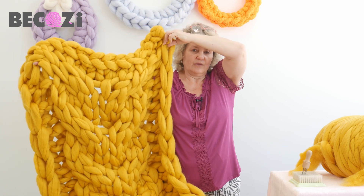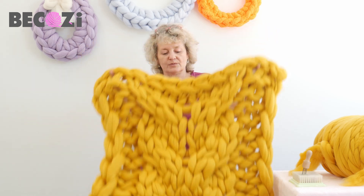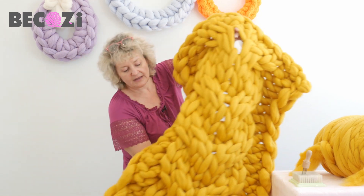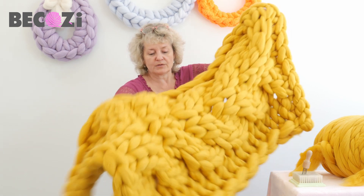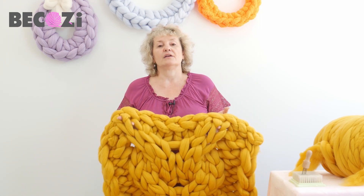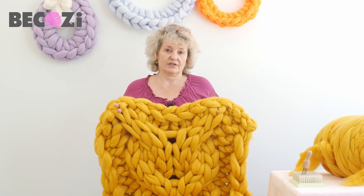Look at this beautiful blanket. We will be using the cable knit stitch in a different way — I have another video showing how to make cable stitch, but this cable stitch is done differently, and that's what gives this blanket its beautiful look. We will be making the blanket 34–35 by 50 inches — it's a small throw, enough to cover your legs on the couch. We will use five pounds of merino; you need seven pounds for a 40 by 60 blanket. If you're ready, let's get started.